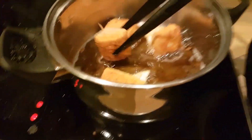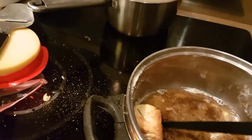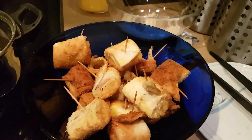Agay na natin sya rito. Isa-isa. And ready to serve. Ito na ang ating ham and cheese rolls. Kainer. Gusto nyo yan ano? Thank you.